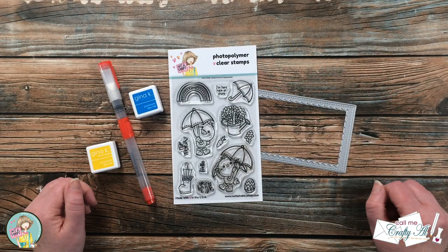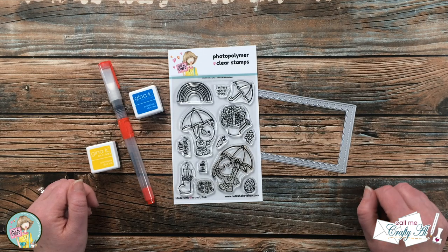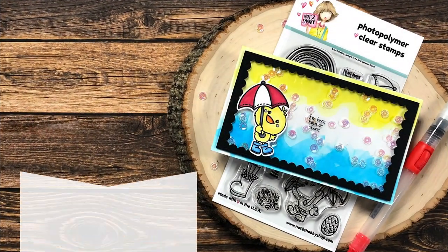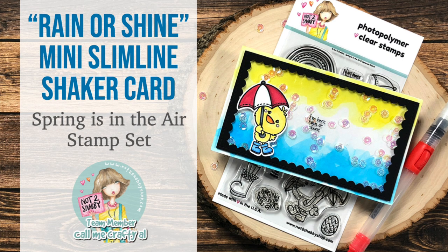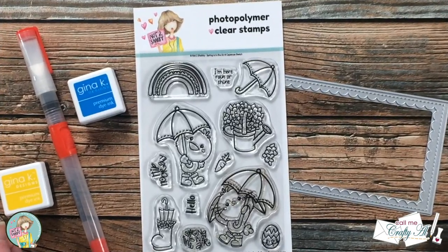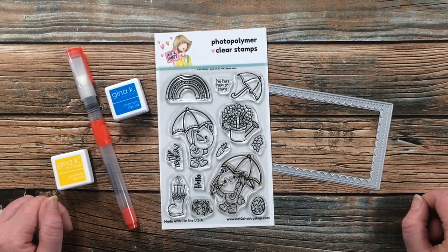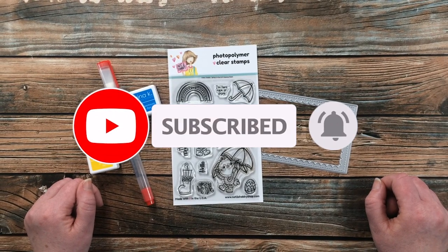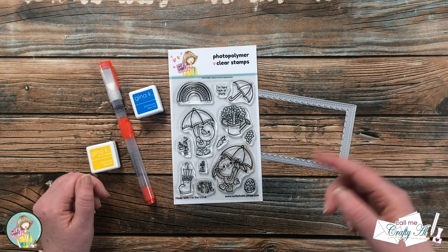Hello crafty friends, it's Alicia aka CraftyOwl here on the Not Too Shabby channel to create a fun and quick spring mini slimline card. I hope you'll stick around and see what I'm going to create. Thank you so much for stopping by today. If this is your first time to the channel, I hope that by the end of the video you'll be inspired to click that subscribe button and ring that bell for notifications. If you're already a subscriber and regular viewer, welcome back!